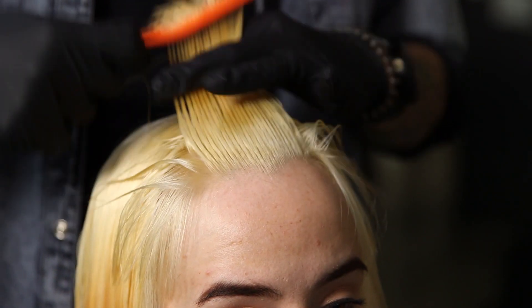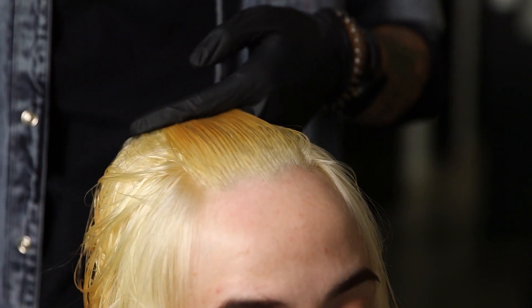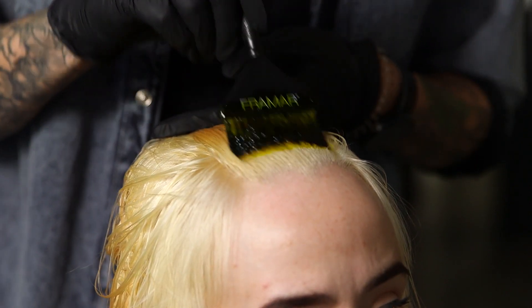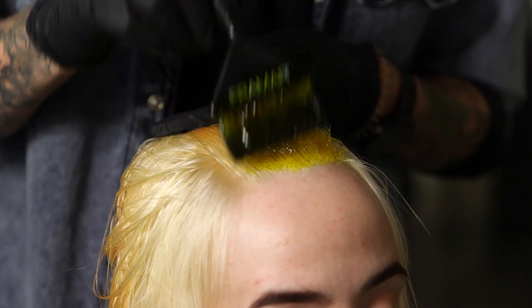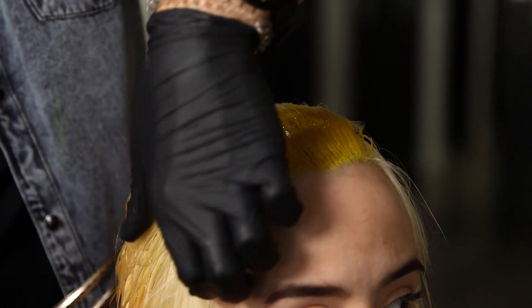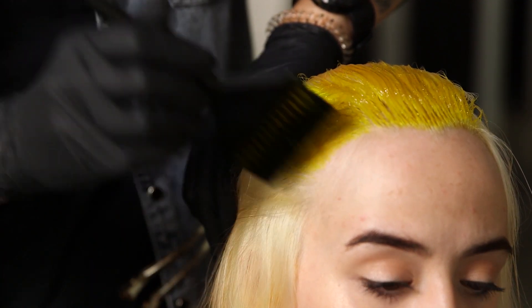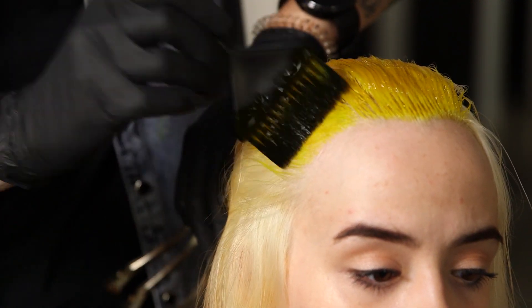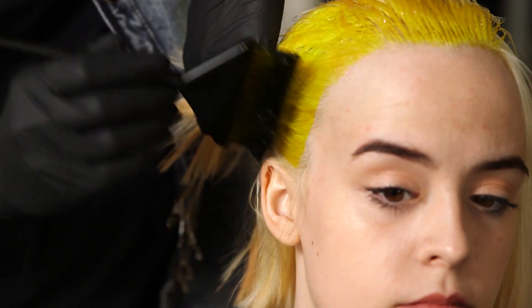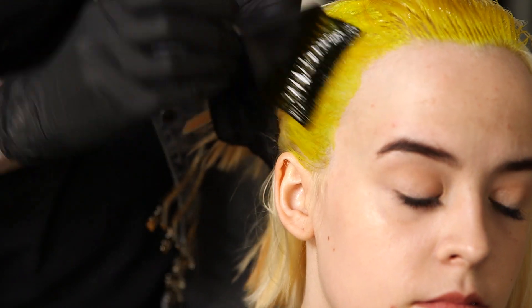On damp hair I'm going to be applying the solar yellow throughout all of the root area. The great thing about this colour is because it's got a gelatinous consistency, it applies really nicely to damp hair. Plus, applying it on damp hair activates all of the properties in the colour, so you know that you're going to get it nice and soft and shiny afterwards.